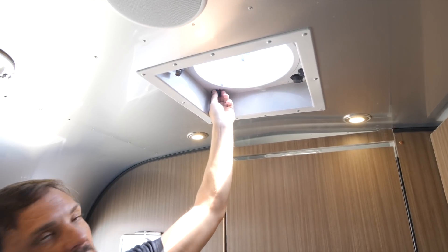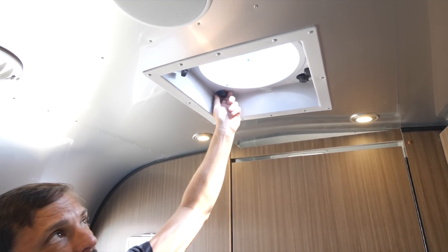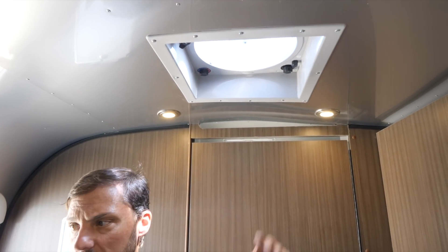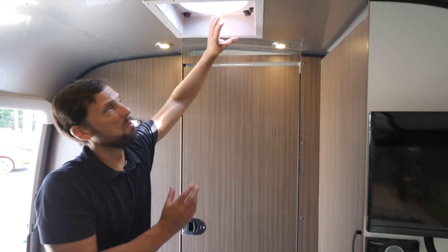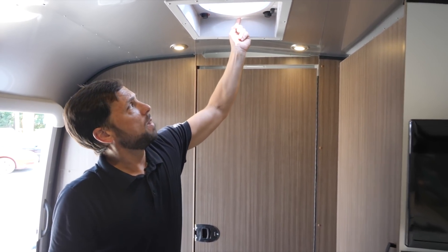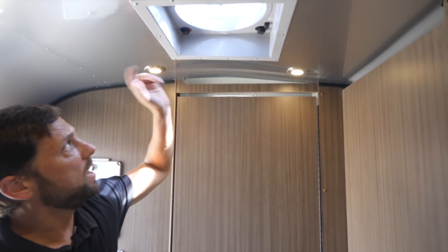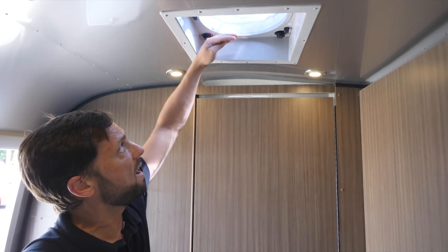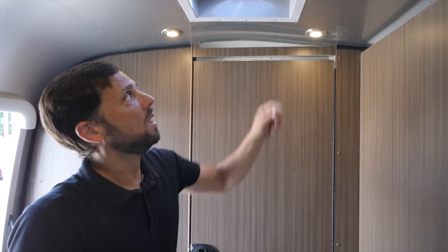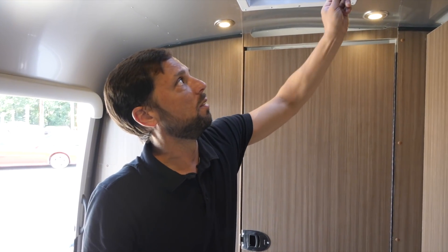The fan thermostat is currently above room temperature so it will keep running until the temperature drops. You can lower it to run all day. There's a quick-release screen you can pop out to clean the fan blades. When you close the lid, if it starts raining the rain sensor will detect a raindrop and automatically close the lid. After rain, just reset and press open lid to reopen. There's also a sacrificial fuse — if the fan blade gets stuck, the fuse pops to protect the motor instead of burning it out, and simply replaces as needed.